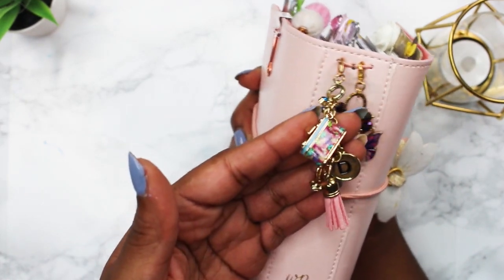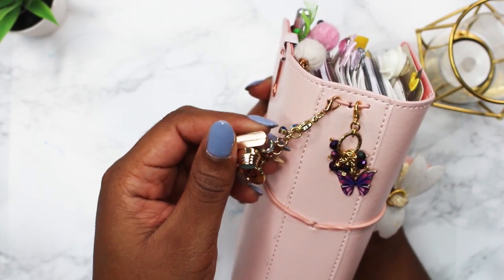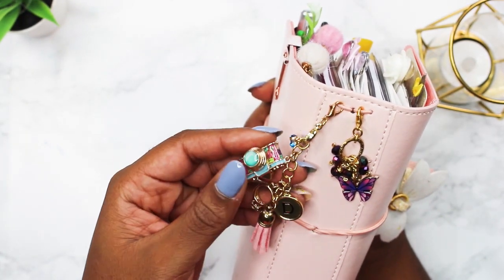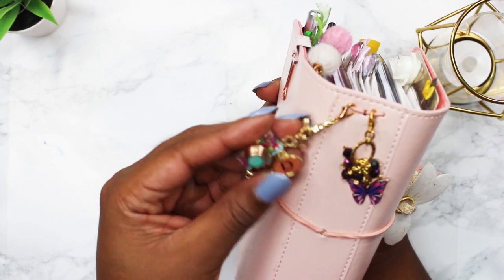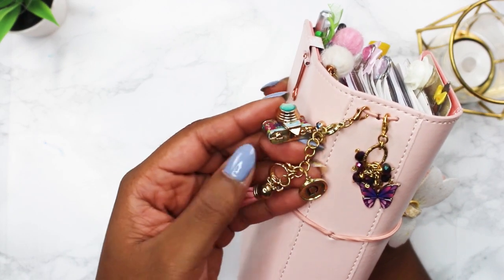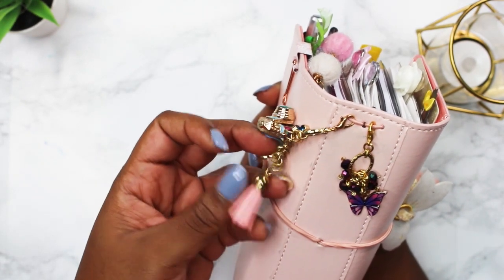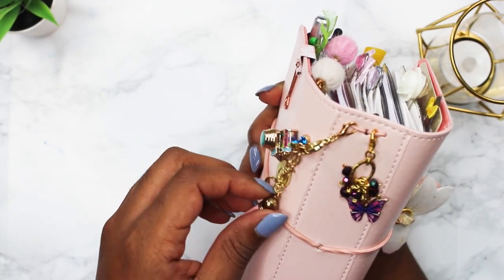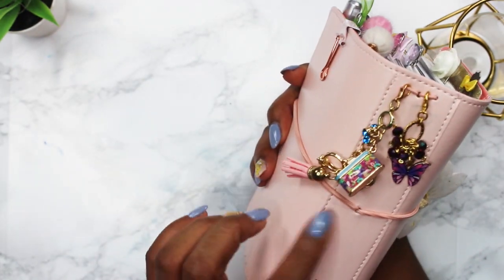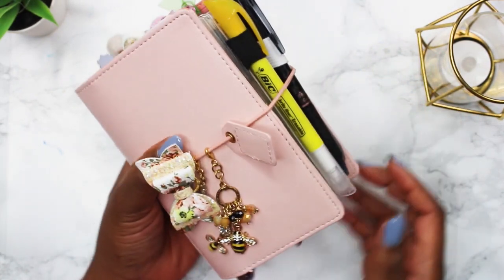This planner tassel I actually made myself. It reminds me of what I would put on a Pandora bracelet. Everything on this tassel has some type of meaning — I have my birthstone, a camera for YouTube and filming, my initial, an engagement ring for my husband, and a pink planner tassel because my daughter's favorite color is pink right now. I just put what means something to me.